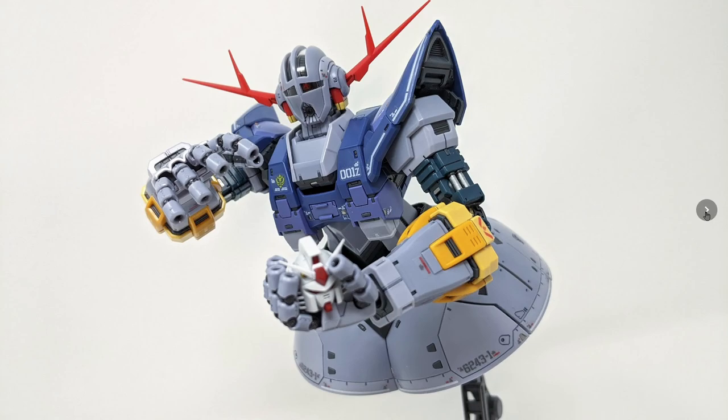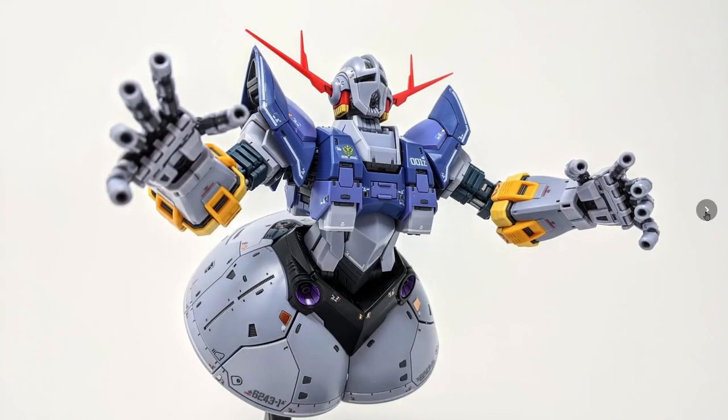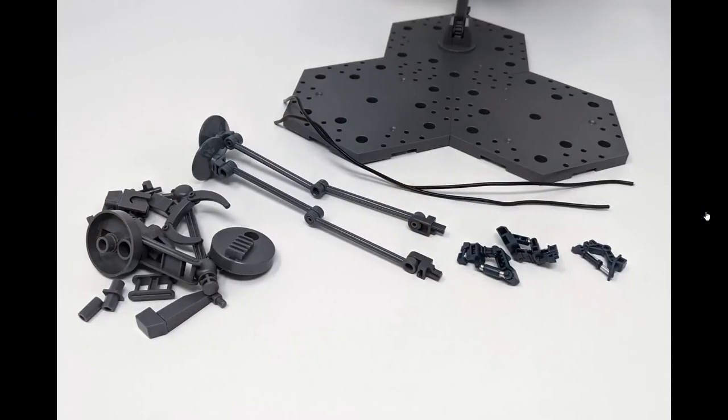A size comparison: I'd imagine a perfect Zeong would be about this height compared to the Gundam. The accessories that come with the kit are basically the stand pieces, the action base stand itself, and the wires. There's really not much else — everything else is miscellaneous stuff you don't really need. Just throw those in a bag and save them for something else.